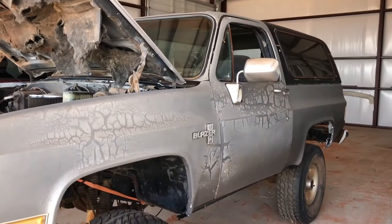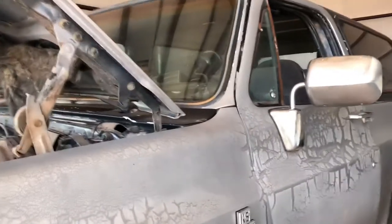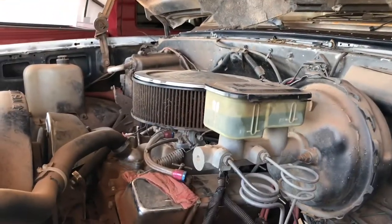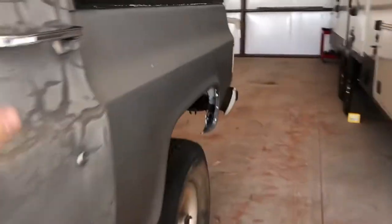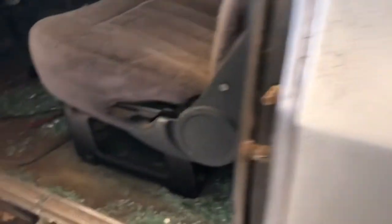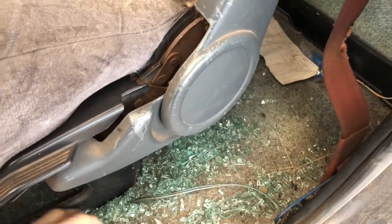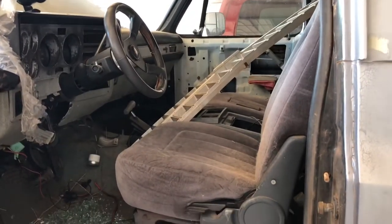Hey guys, it's been a while since I posted a video, but today we're working on the Blazer. I'm going to try to get the engine at least ready to be pulled — get everything disconnected, all the fluids and whatnot drained. And then I'm going to try to get the interior stripped, get all this glass cleaned up, get all the seats out, carpet, all that. That's what we're working on today and I'll get back with y'all.